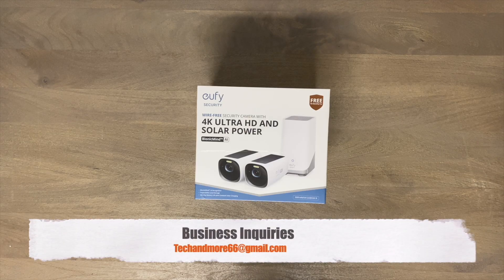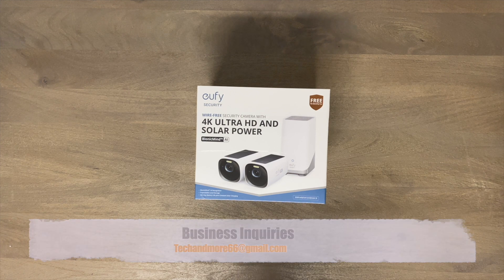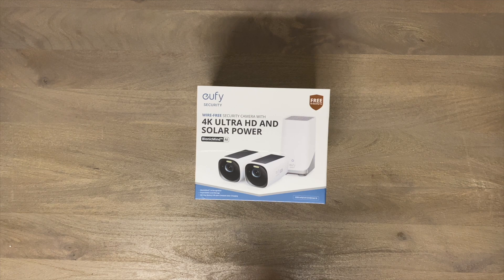Hey everybody, how you doing today? I have a brand new product for you just coming out. This is the eufy Security 4K ultra high-definition two-pack with home base. What's amazing about this is they are solar powered, but not only solar powered — they include a built-in battery in each camera that'll last one year even if you don't get any sunlight whatsoever.